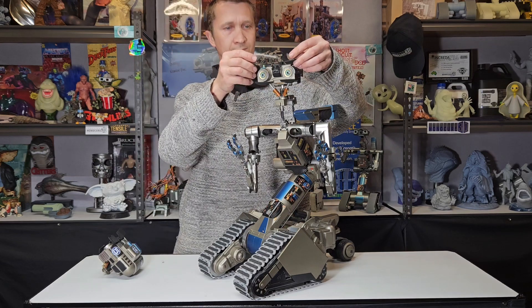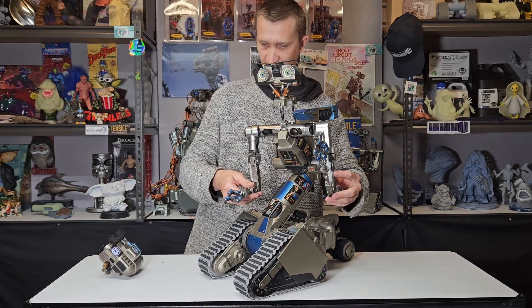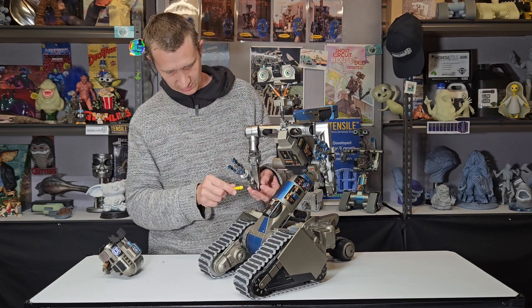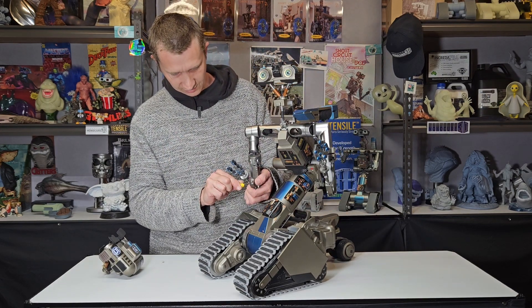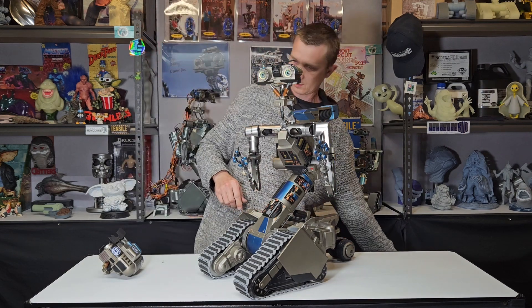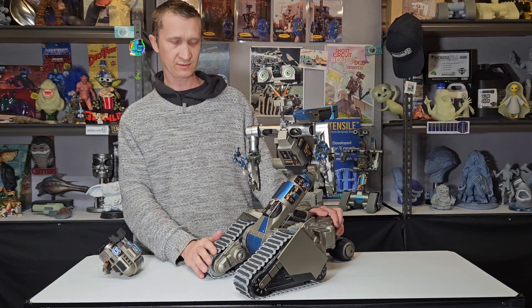And there we go — there is assembly. If you just get a little bit of a loose bit, just grab your little screwdriver and you can just tighten that screw up. And you have your 1/3rd scale Johnny 5.